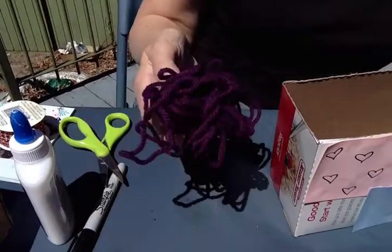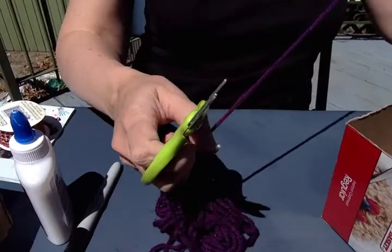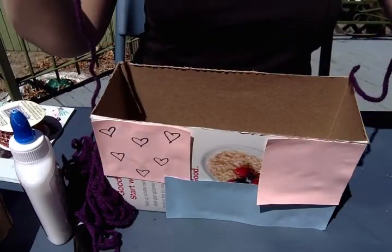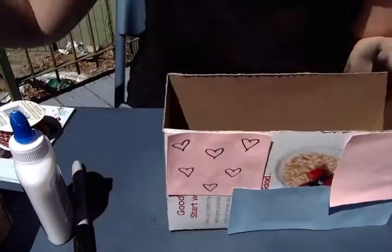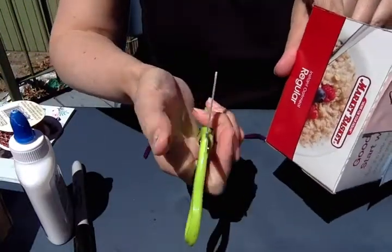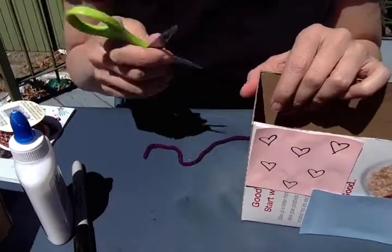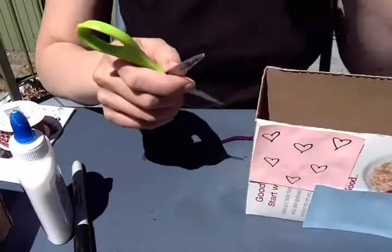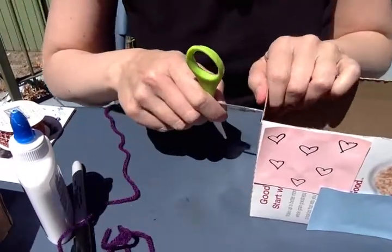When you're ready for the string or yarn, cut a piece to the length you prefer for your tote. It doesn't have to be a specific length — just long enough for how you want it. It can be short or long, whatever you choose. I'm going to use the pointy part of my scissors to poke a hole. If you have a hole puncher at home, use that. Maybe ask a grown-up to help with this part if you have to use scissors.